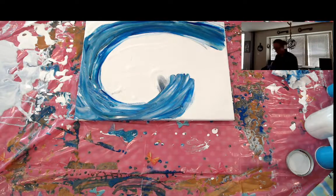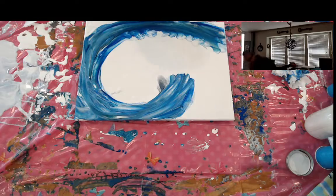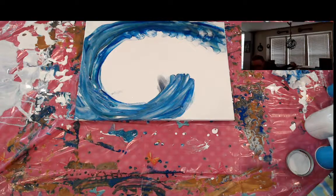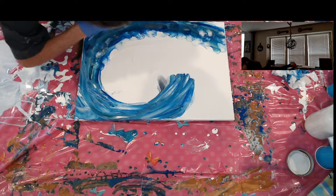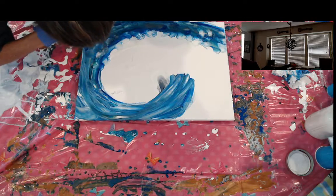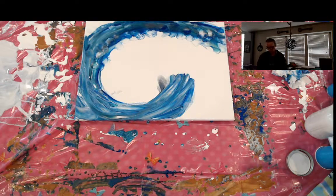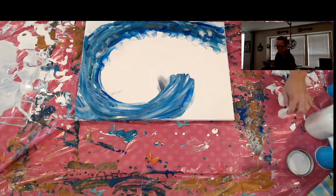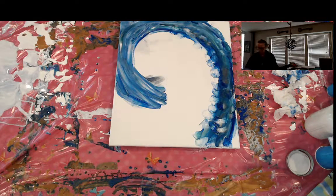Well, let's see what we can do here. We're going to make it happen, people. I don't think I've ever made such a mess painting — ever, before. All right, I love the colors. We're going to work on getting some of this blown out. We're going to make it happen.